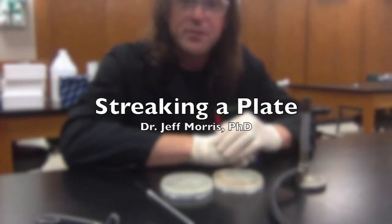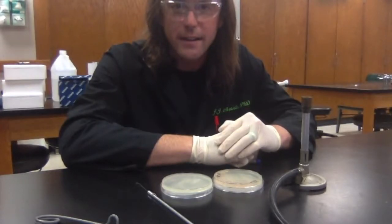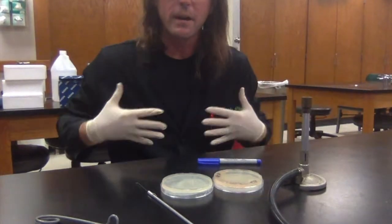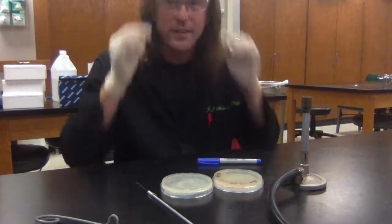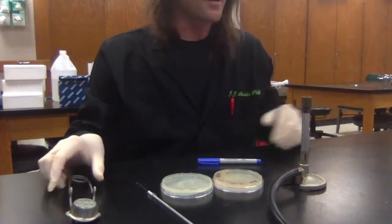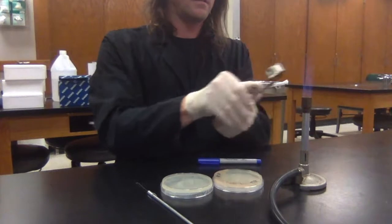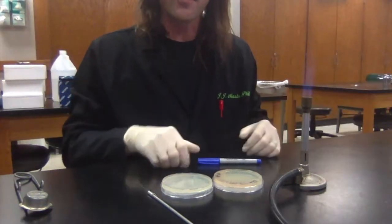I'm going to demonstrate how to streak a plate to get isolated colonies of bacteria. I've got all my personal protective equipment on — my lab coat, gloves, and safety glasses. I've also got a workspace set up with a Bunsen burner, which I'm going to light. Now I've got the Bunsen burner force field over my workspace.